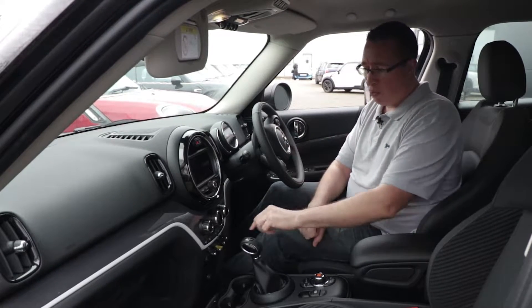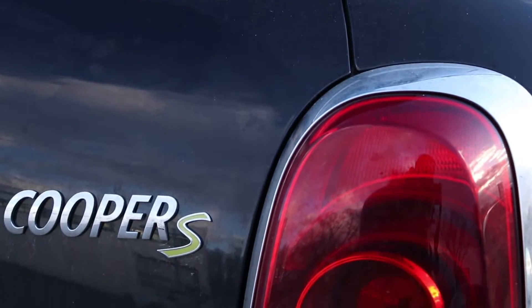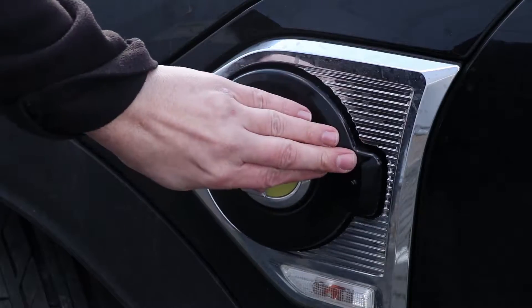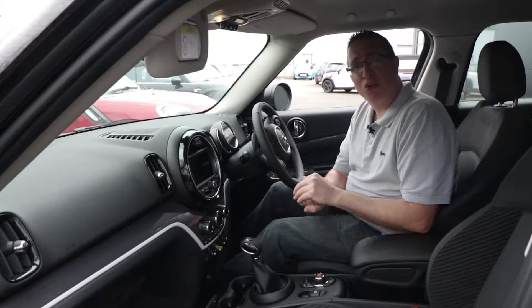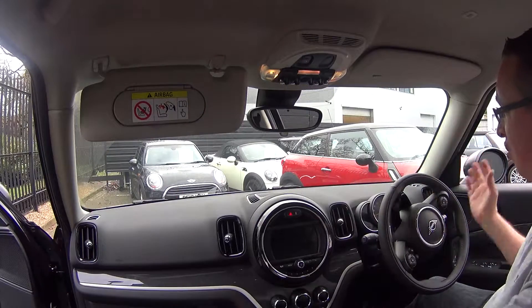The two main differences you can see are: first, a start/stop button in green — the same green as on the Cooper S badge and the E logo around the charge port. Second, and most importantly, down here we've got a drive mode switch that changes between electric and hybrid modes. We'll look at that out on the road.